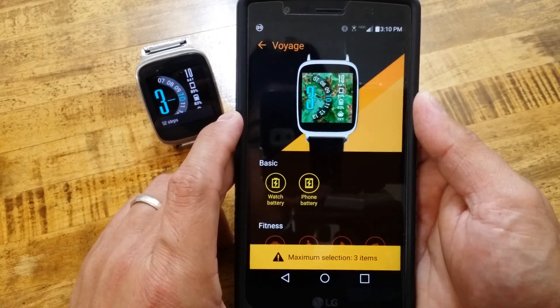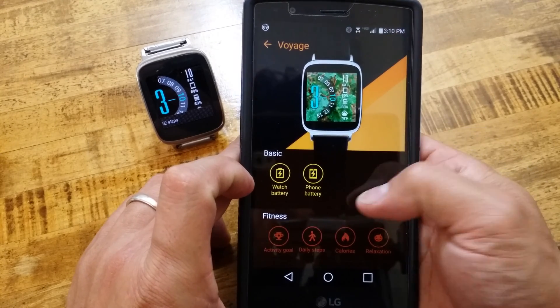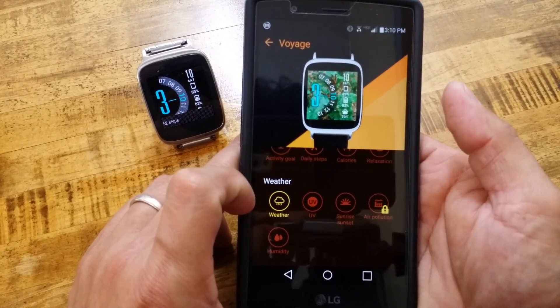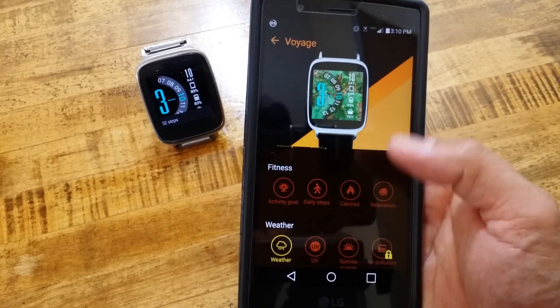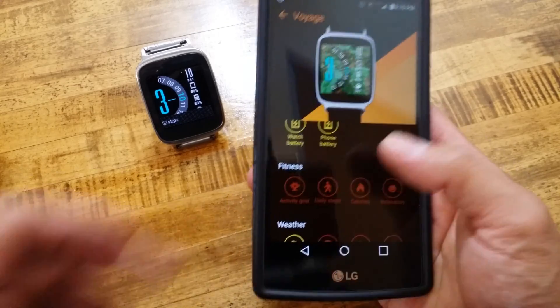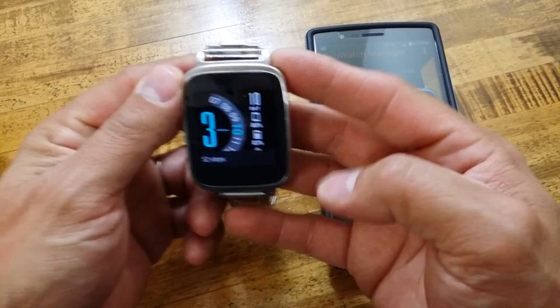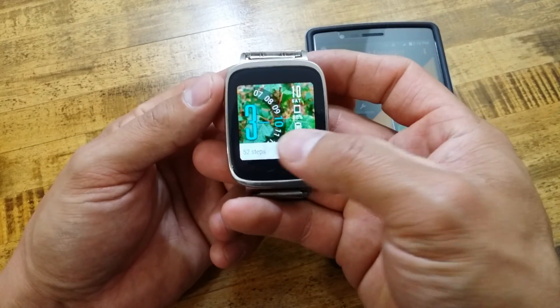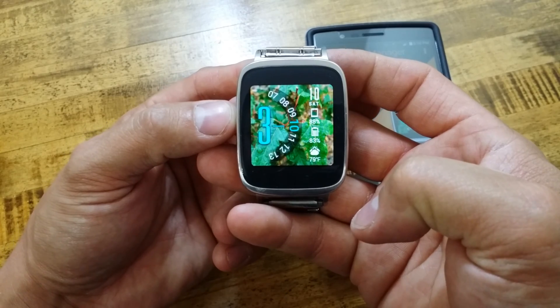If you hit Customize, you can customize what you want to show on the watch face. Right now I have selected the battery and phone widget, and then I have the weather. Everything else is kind of grayed out. There is quite a bit of stuff you can select. When you wake the watch, you can see my watch face with what I have set as my background, which is a photo I have taken.